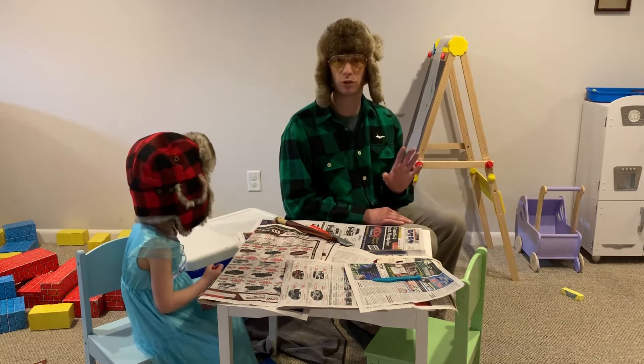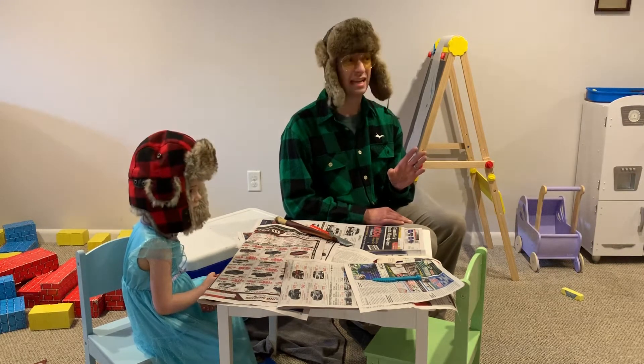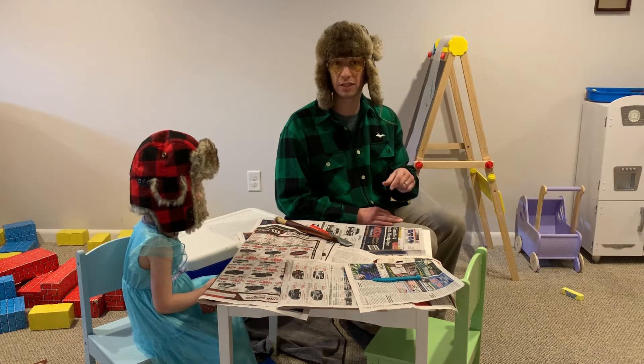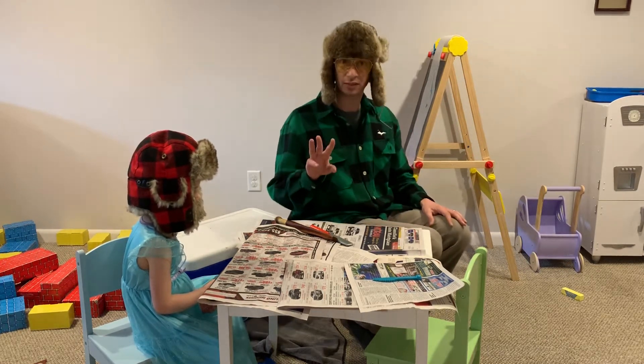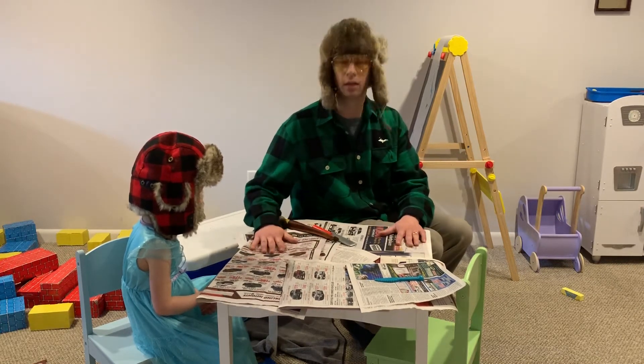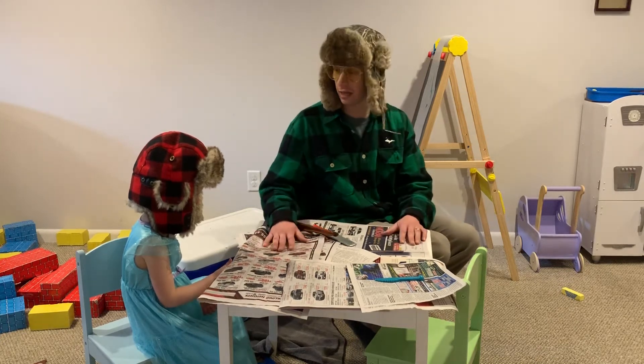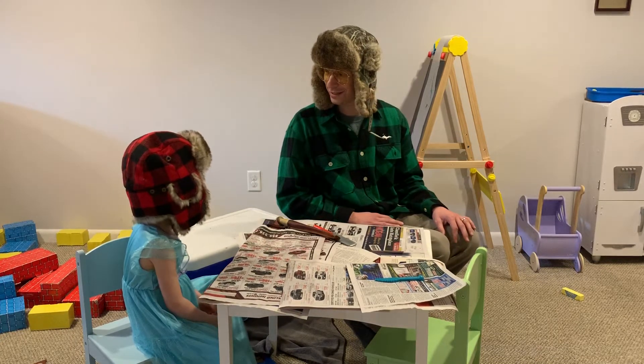Step two, now this is the most important one. You got to make sure your spouse isn't home when you're doing this. Sometimes they get a little bit ornery when you're cleaning fish on the kids' play table. Step three, the last one for the prep work — just put out a little newspaper to kind of soak up some of that slime. It's going to reduce how much we got to clean later. Once we got all that done, I think we're ready to do it.